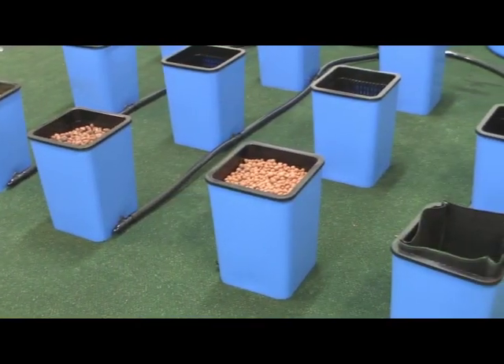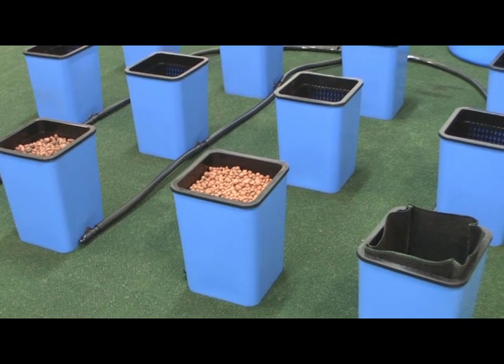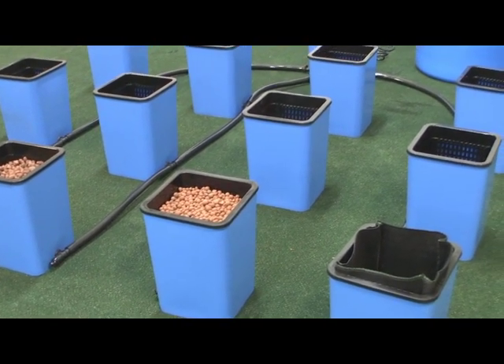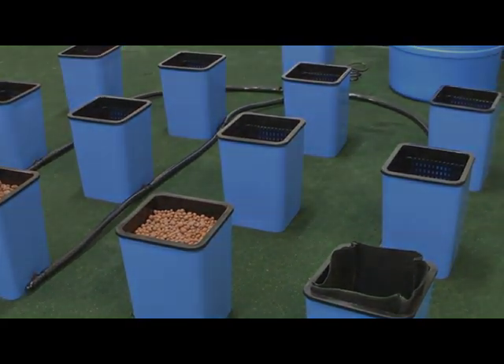If possible, fill the system with warm water after initial grow site setup and reposition sites. This will take the memory out of the black three-quarter inch tubing and make it easier to lay out the system.